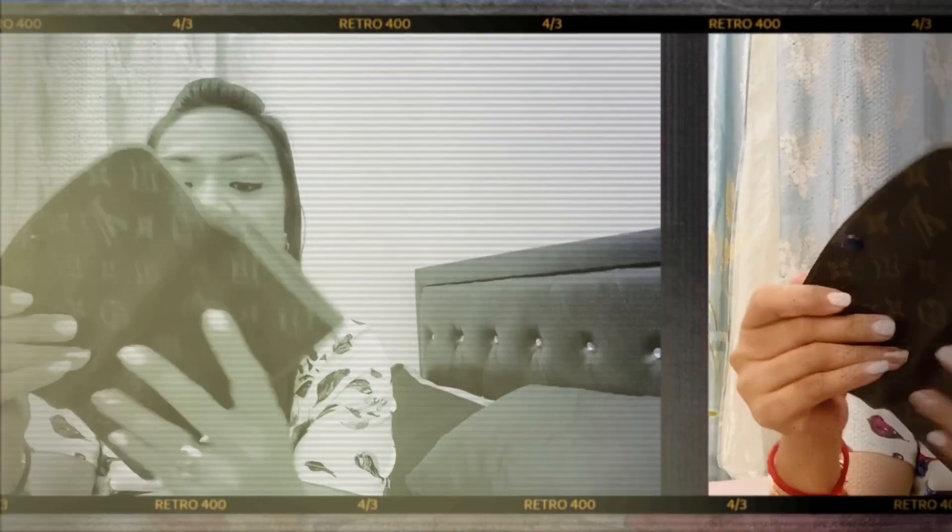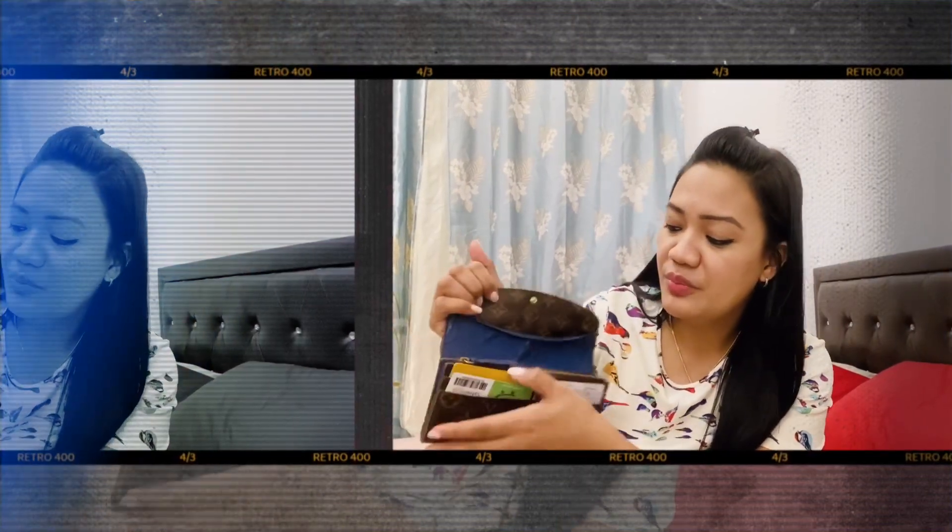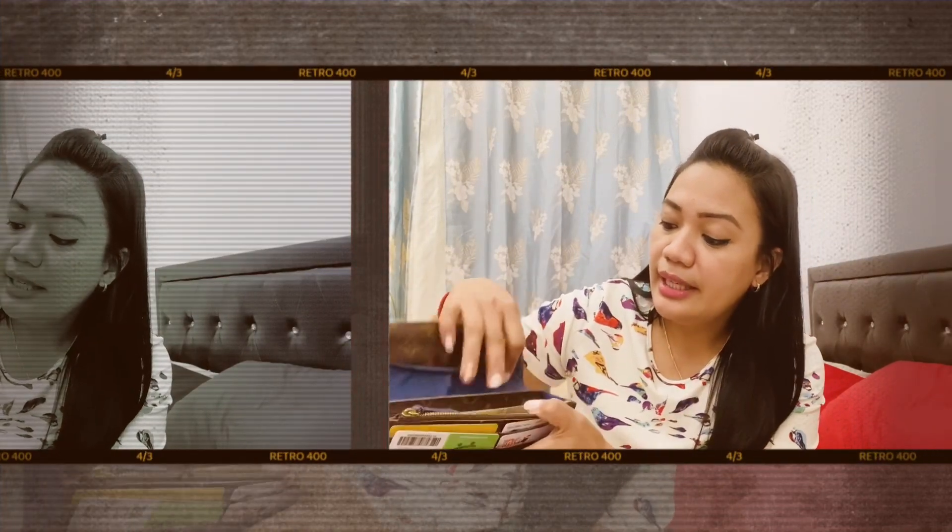So this is the Emily wallet in blue — bear with me, it's a bit old. It's in monogram. It's a long wallet, as you can see, and the good thing is that on the front it has four card slots. You can put your IDs, credit cards, and other important cards there.